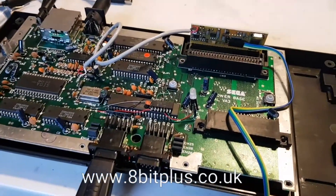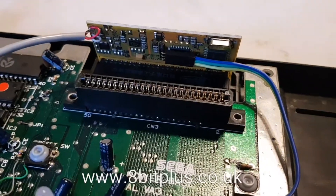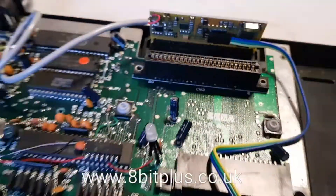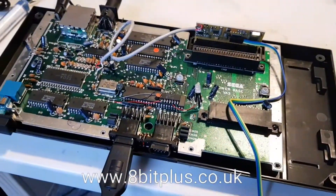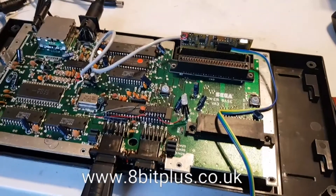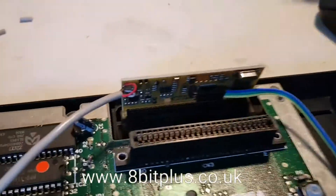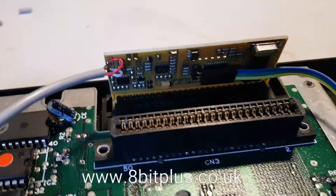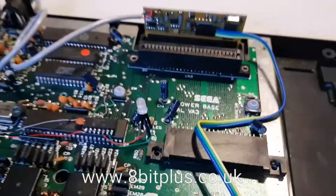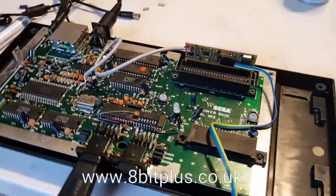Hello, here's a quick video showing the FM sound chip module upgrade by ETIM. I've just installed this on an original Sega Master System Mark 1, and what this does is effectively adds the original Japanese FM sound modulating hardware back into the Sega Master System — it was removed for the European and American regions.